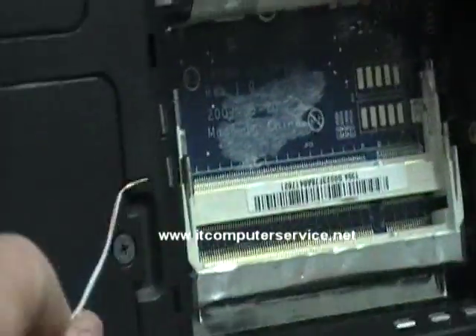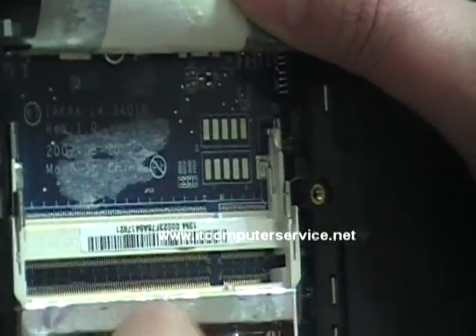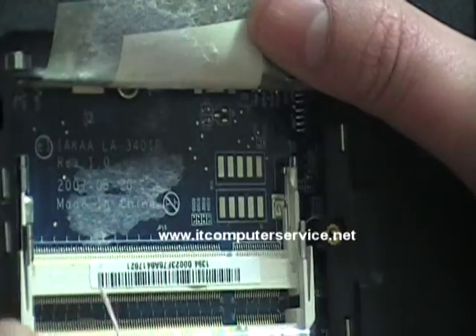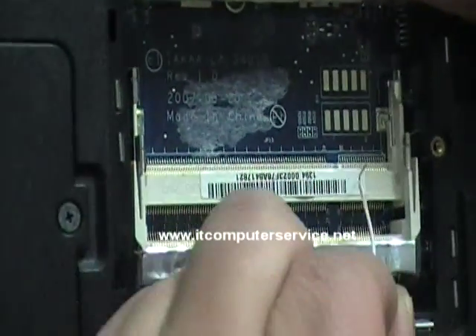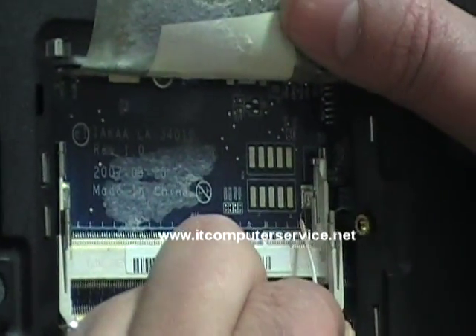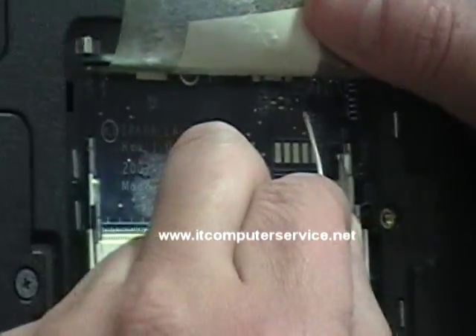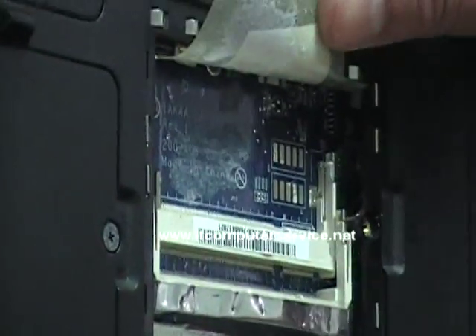This is the one you will be using to reset it. I tend to use the ground from the memory slots — this is ground here and this is ground, not the memory itself but the memory slot ground section. One part of the jumper will go here and the other will go here.